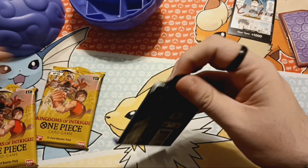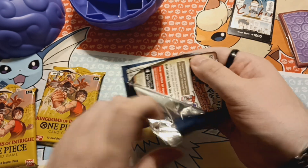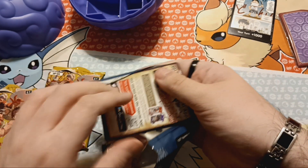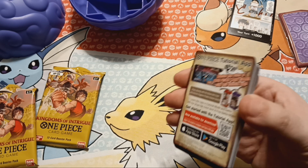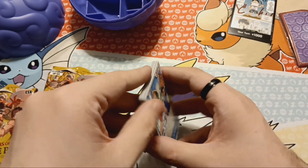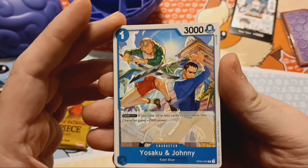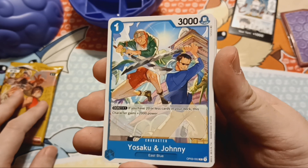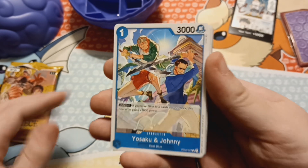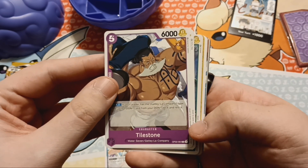Oh, there's a tab here. There's a tutorial app — that is good to know. I really enjoyed the Digimon tutorial app. I like that, Bandai, you know, another cool thing that Bandai does. Zoro's homies, Yosaku and Johnny. Character cards from the East Blue. Very cool.